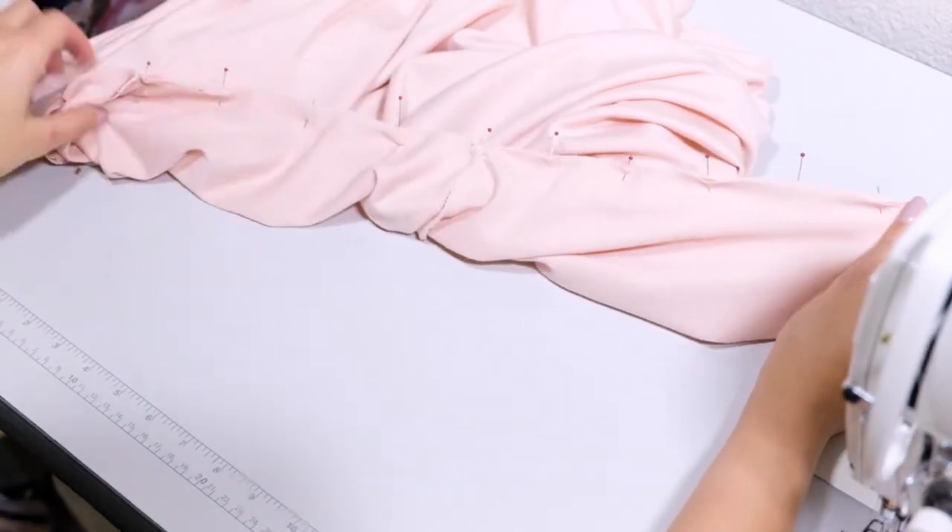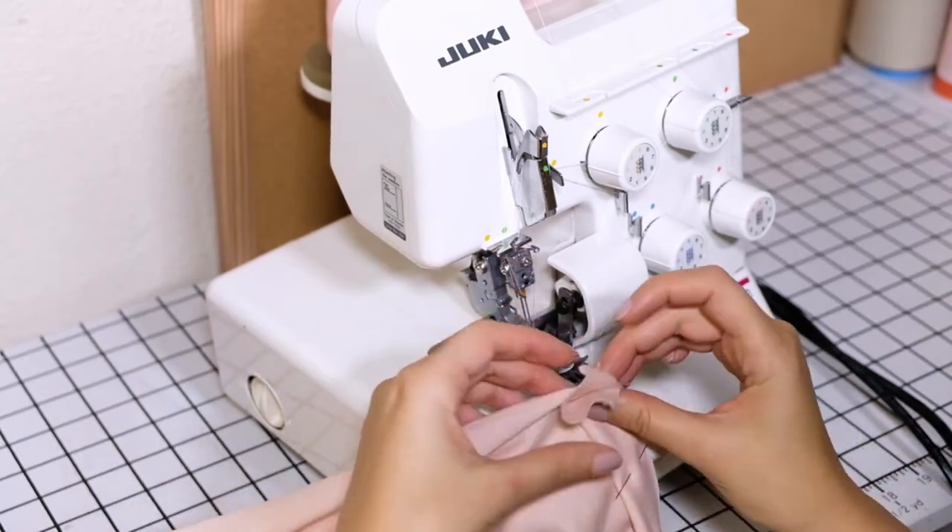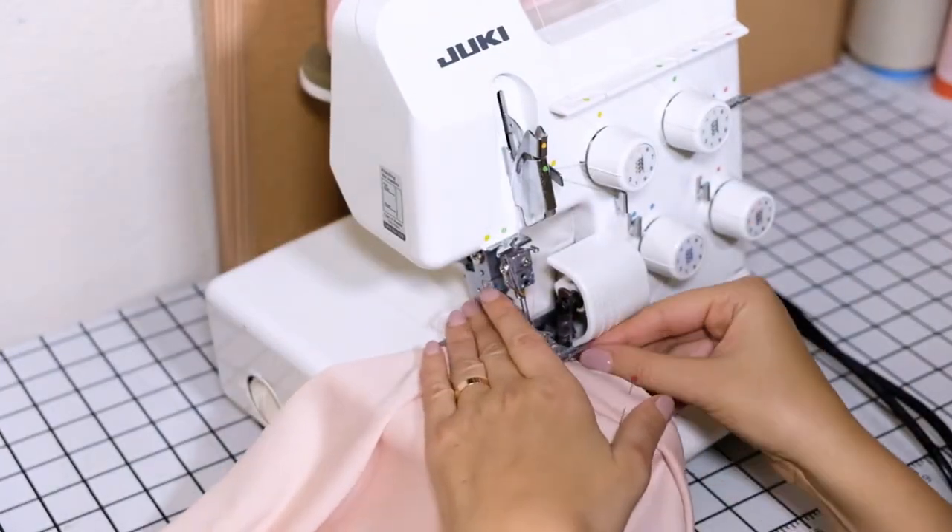When you are satisfied with your pinning, we can sew. Sew your neckline in place slowly, taking the pins out one at a time.